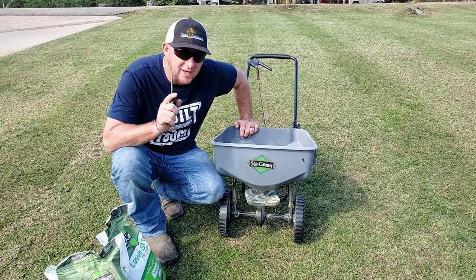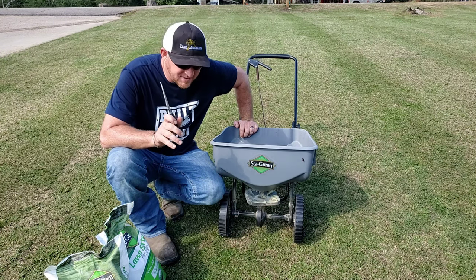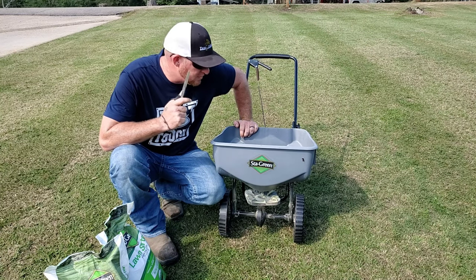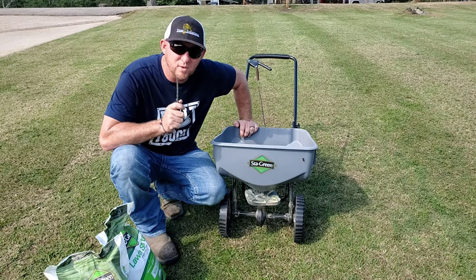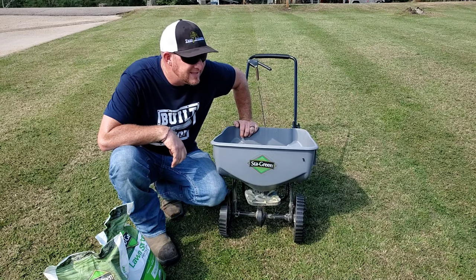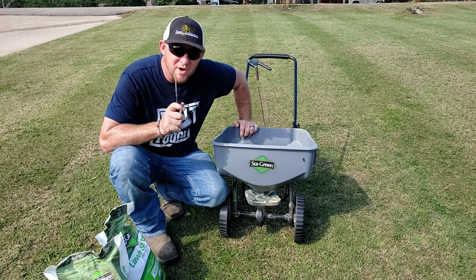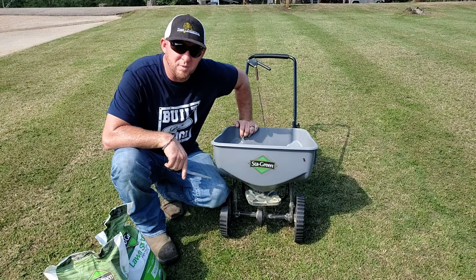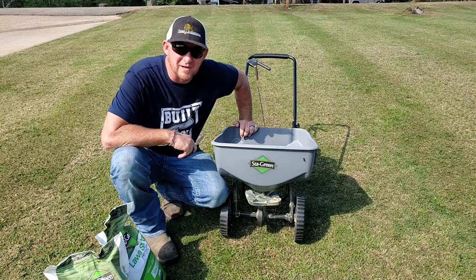We ran into a little bit of a problem with the grass seed. That stuff is so fine that on the lowest setting of my spreader, the rate it pours out is way too fast to cover the area. So I had to put it on the lowest setting and just run with it — so I got my sprints in for the day. Now let's put out this fertilizer.